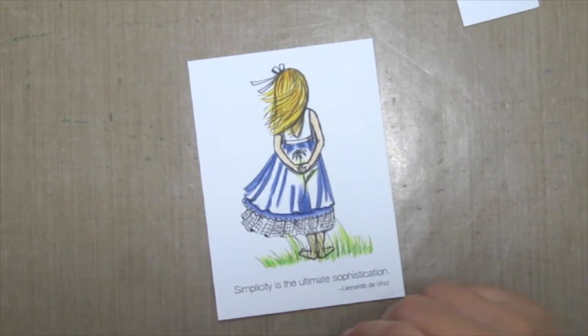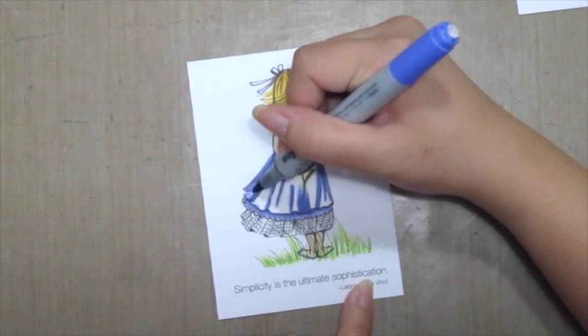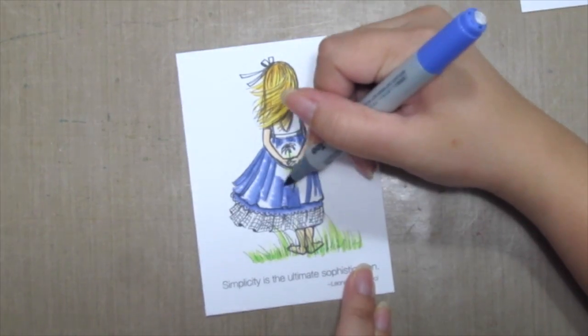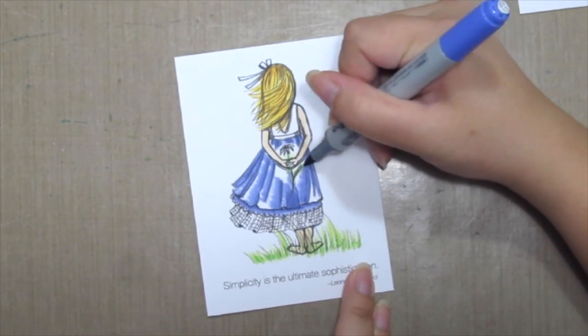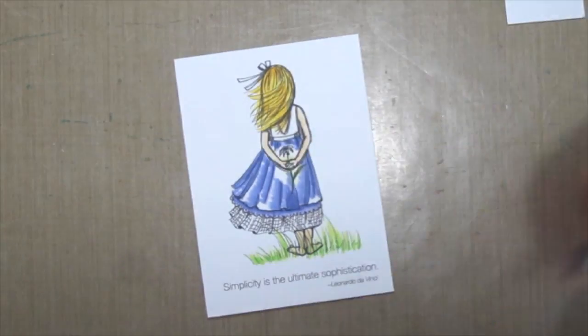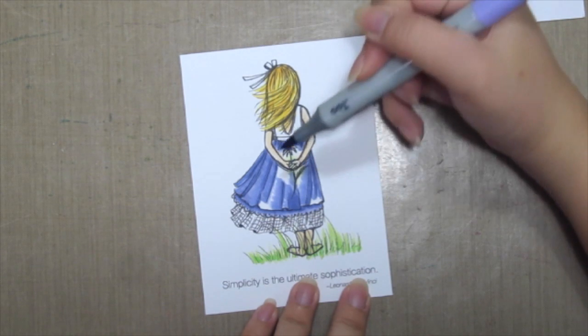Then we have to identify the source of light. Here I'm going to make it from the upper left, so I'm coloring in the medium shade towards the light from right to left. Then grabbing the lightest shade, I'm coloring in from left to right, filling in all the white spots.